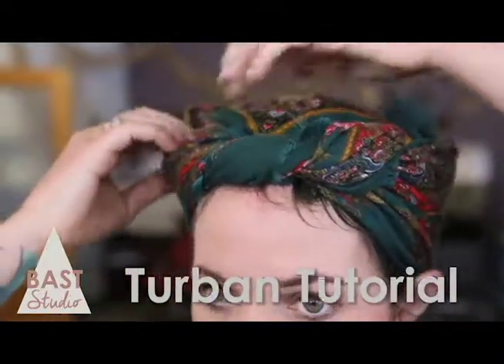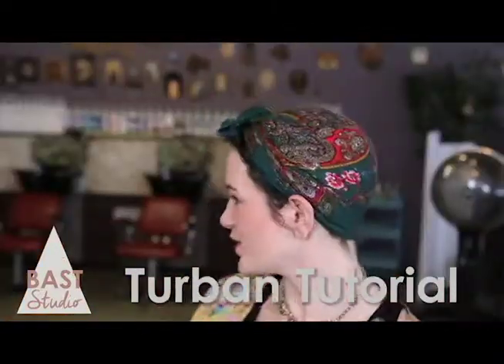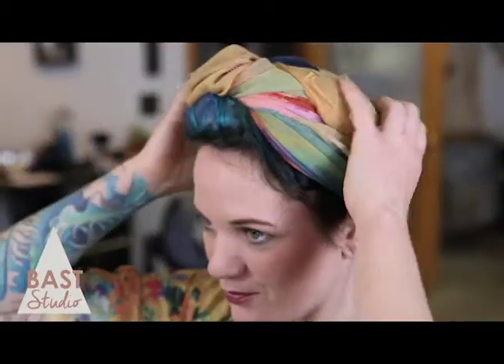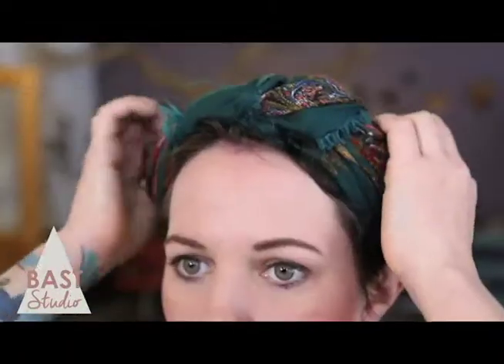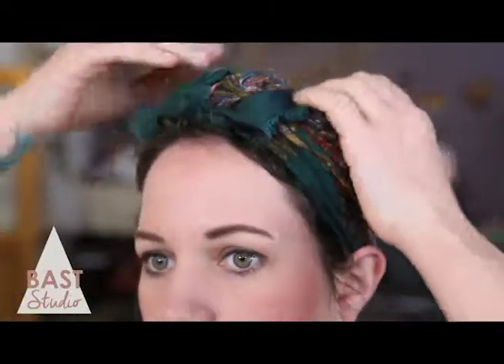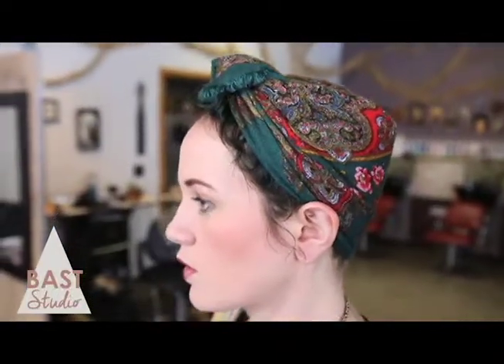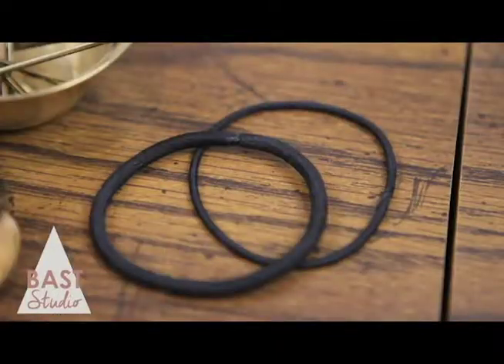Wearing a turban is a cute way to deal with a bad hair day, or just a style to get your hair up off your neck in the summer. I'm going to use the same method on two different sizes of scarves to show you the difference scarf size makes. The smaller the scarf, the closer to the head the finished look is. All you really need for this tutorial is a cute scarf, but if you have a lot of hair, you might want a hair tie and a few bobby pins.